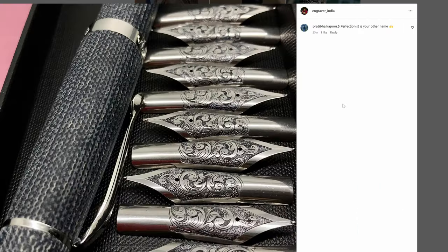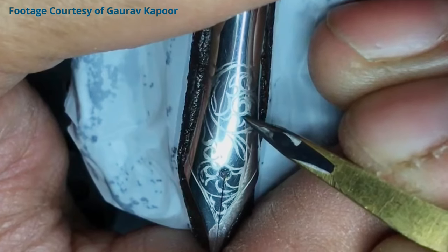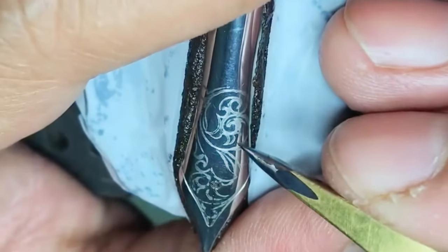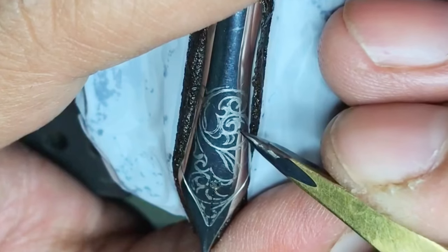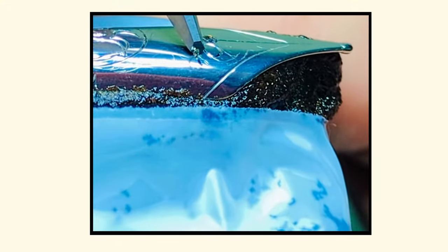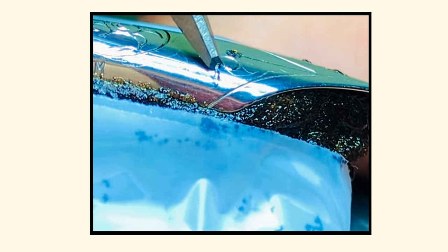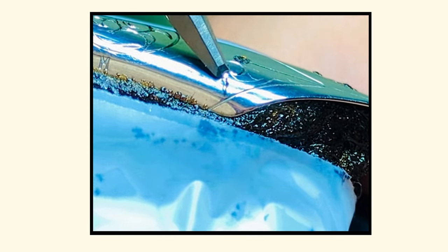I spoke with him one night about making these nibs, and he said that a single nib like mine can take up to six hours to make — first etching the design in the material, and then carving it out. Mr. Kapoor has been mastering his engraving skills for 16 years now, starting at the age of 18, though his artistic skills reach back even further to his father, who was also an engraver and an enamel painter. To me, this is a really wonderful skill and art form, and I don't know anywhere outside of India that you can reliably get nibs like this.